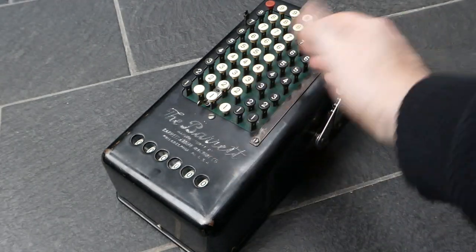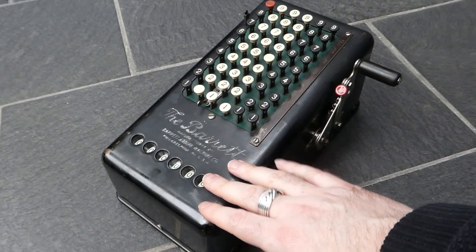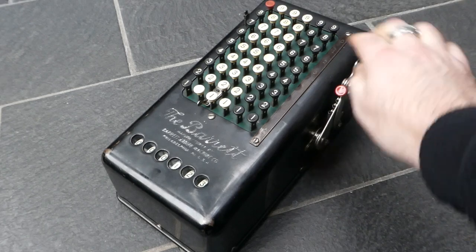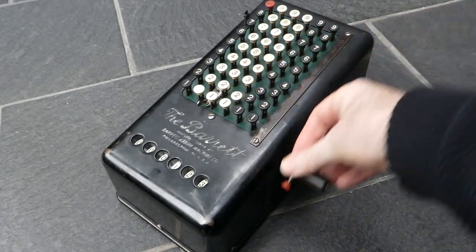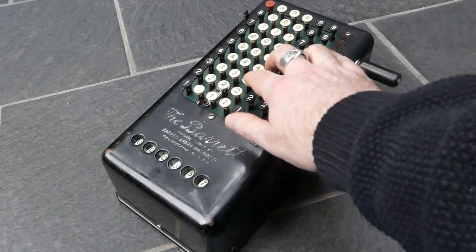It's easy to use. You enter a number and pull the lever to add it to the main register. The keyboard is automatically cleared for the next addition.